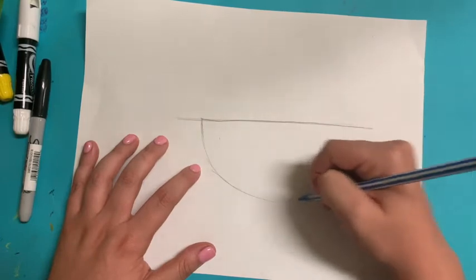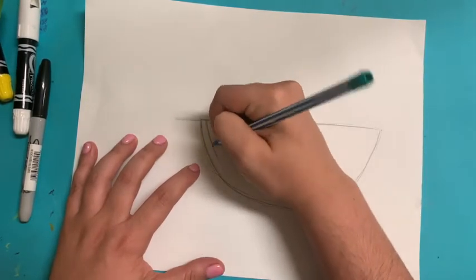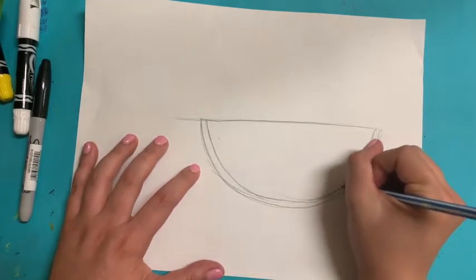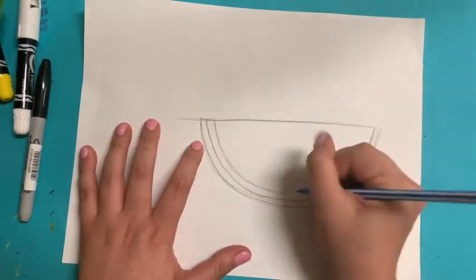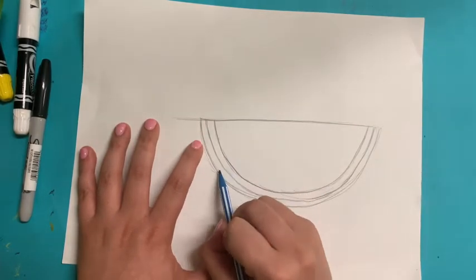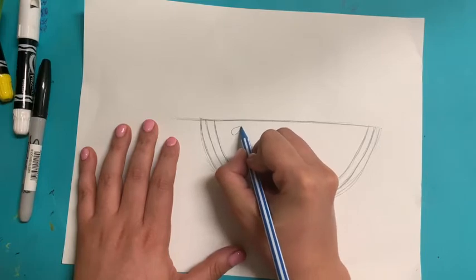I'm going to turn that into a slice of watermelon. I'm making a U-shape underneath, then we're going to make another U inside, and then one more U inside. So it's turning into an upside-down rainbow — we'll have the white part, the green part, and the pink part. We can put some seeds in. For a seed, I make like a teardrop or half of a heart.